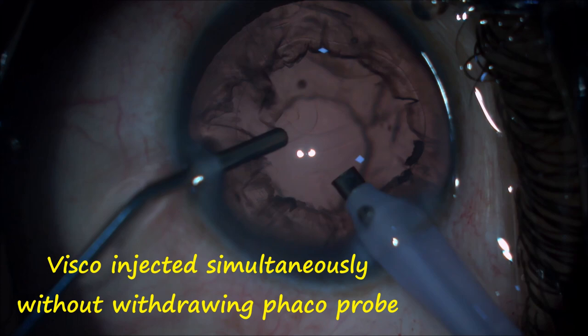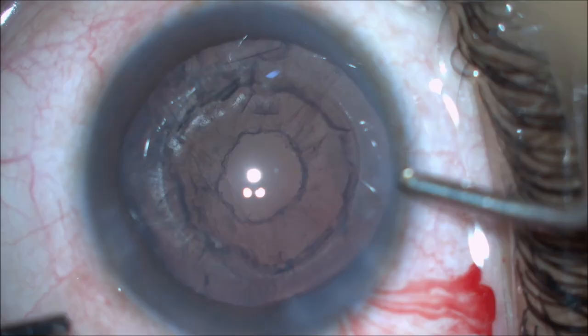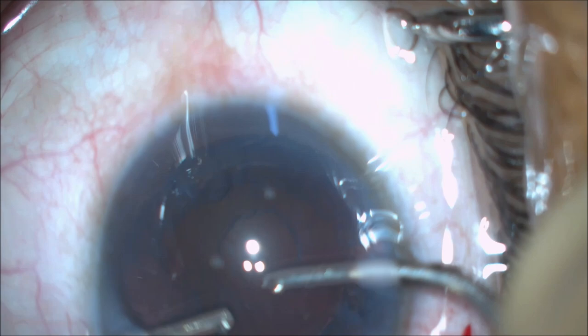After nucleus aspiration, visco is injected simultaneously without withdrawing the FACO probe to prevent the vitreous from thrusting forward, which can result in posterior capsular rupture.